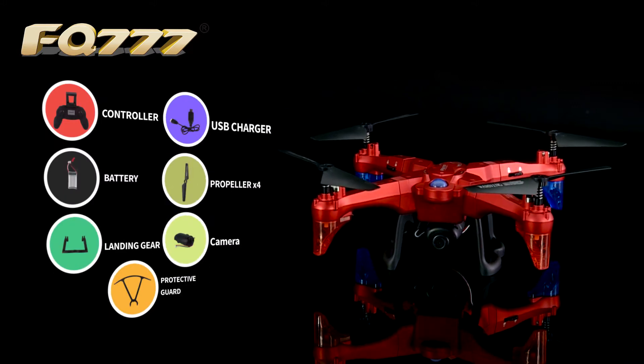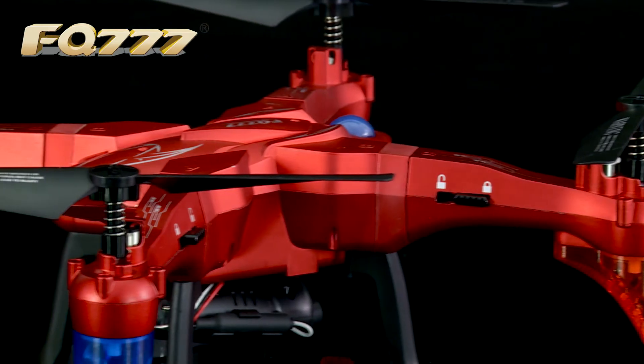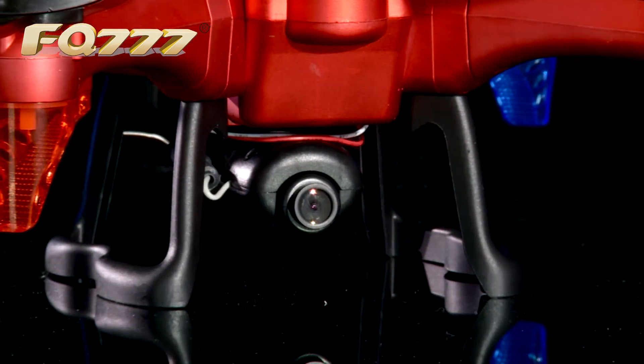With a whole new exquisite folding design, our FQS20 is going to bring a whole new visual experience.